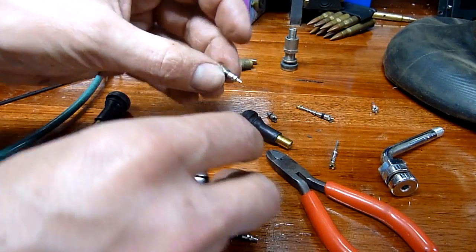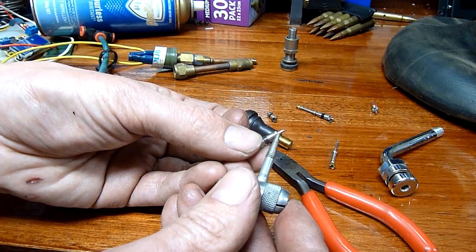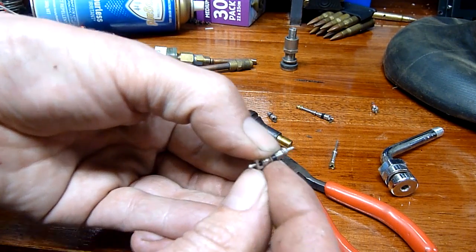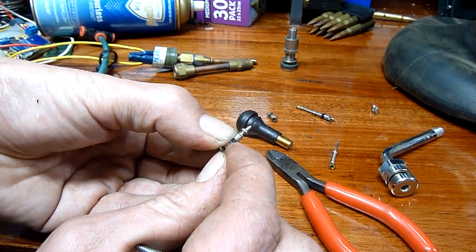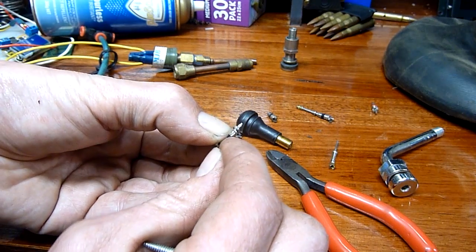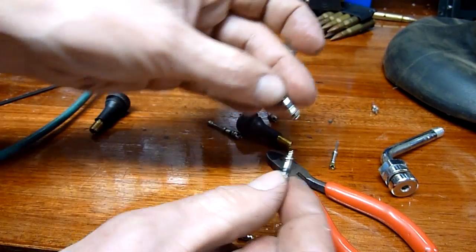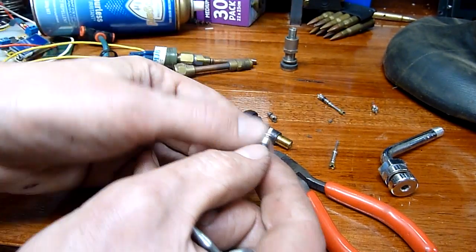These short ones here are just a modernised version — the spring is inside, and the rubber seal is right there. As you can see, I can still push the stem in but the spring's inside; they're a self-contained unit. A lot more simple than the old ones, and probably cheaper to manufacture. The old style ones are obsolete now.